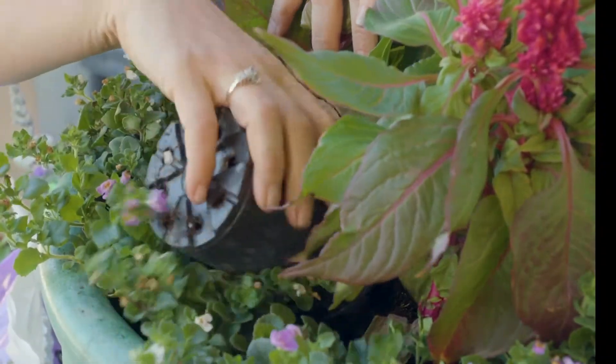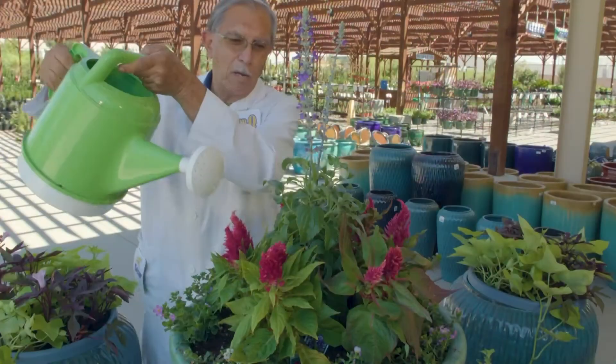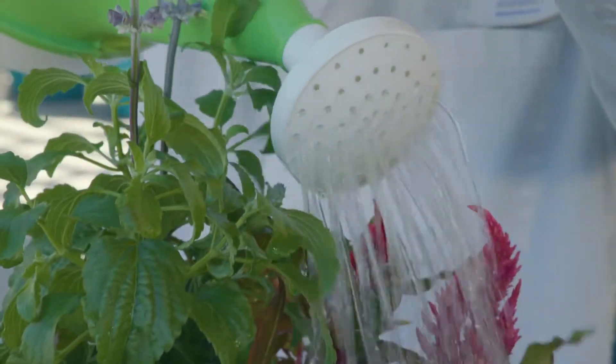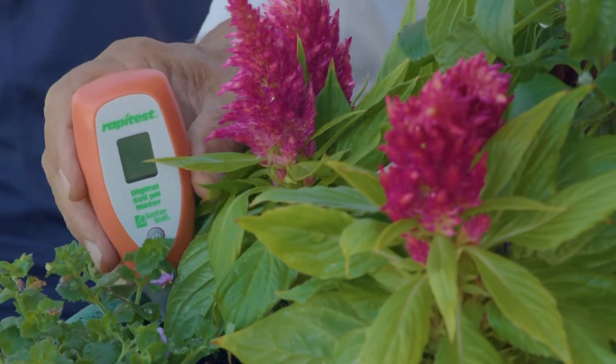As you put the plants into place, you should fill in around them with extra potting soil and pack them in. When you are finished arranging the plants, you should use a sprinkling can to evenly wet the plants and soil until water comes out of the bottom of the container. A moisture meter can be used to tell you when to water again.